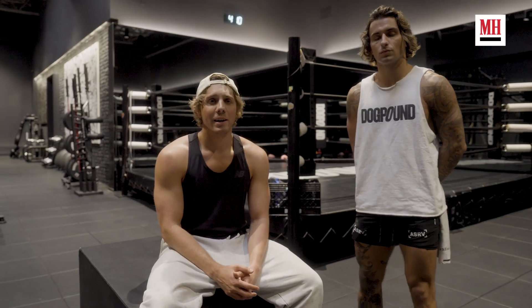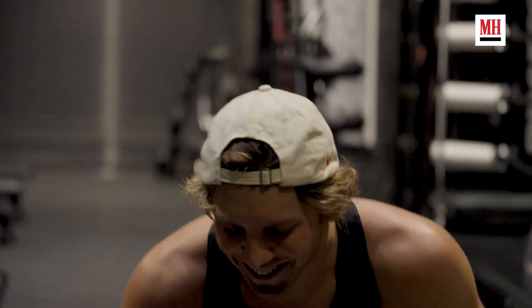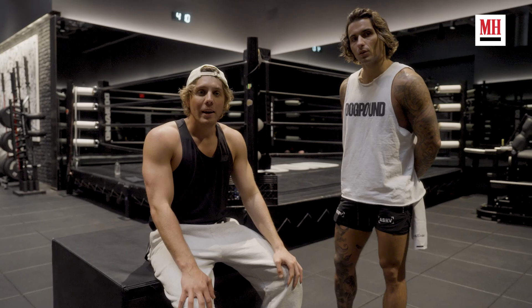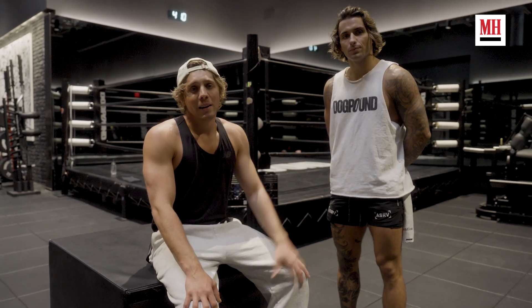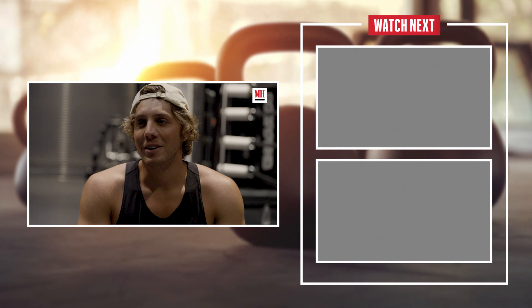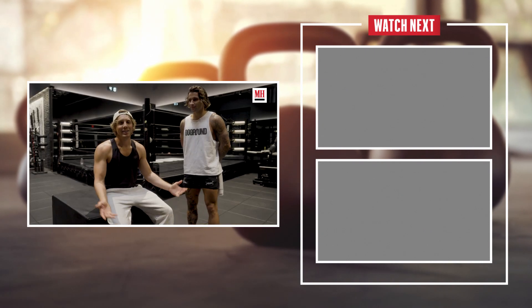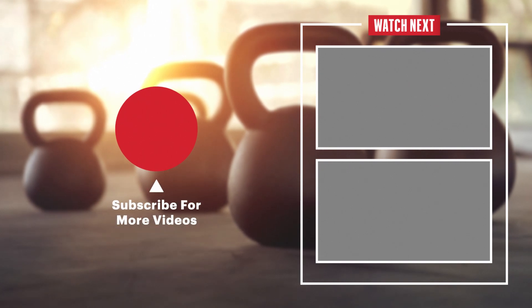Thanks Men's Health for coming to hang out with me. I'm off to Canada to play a slutty cat villain in a new superhero show. Thanks Men's Health for coming out with my trainer Zach today at Dog Pound. Thanks for working out with me. This former chubby, asthmatic kid had a goal of being in Hollywood — all you need is a trainer and a hard work ethic.